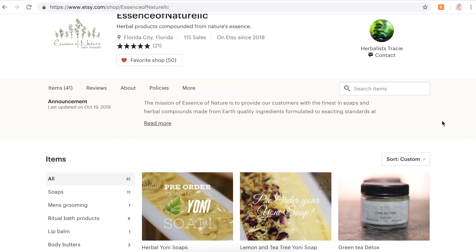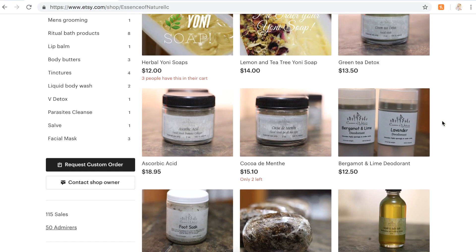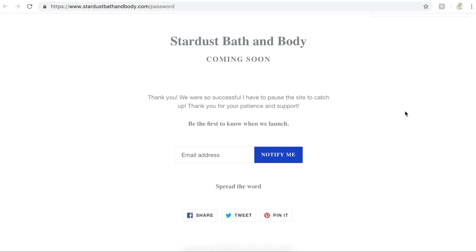Now it's time for my Patreon shoutouts. I do have a Patreon where you can sign up for the shoutout tier — you'll get a shoutout at the end of each of my videos, a link to your website in my description box, early access to videos, and access to my blog. The first shoutout is Herbalist Tracy, who owns Essence of Nature over on Etsy. Next is Musical Mood Ring, who owns Stardust Bath & Body — her website isn't live yet but will be live sometime in March, so you can sign up on her website to get notified and follow her on Instagram.